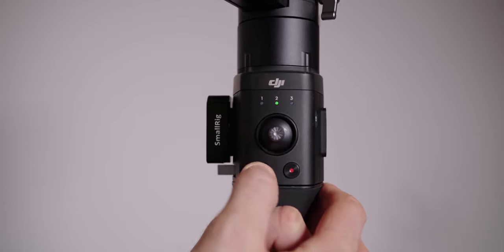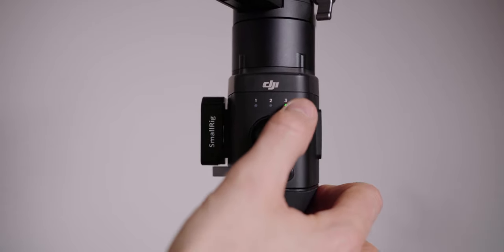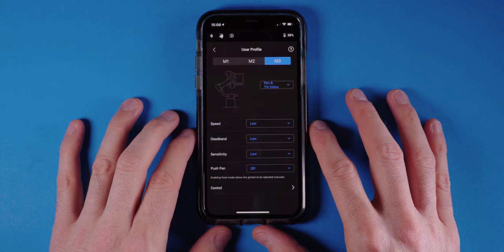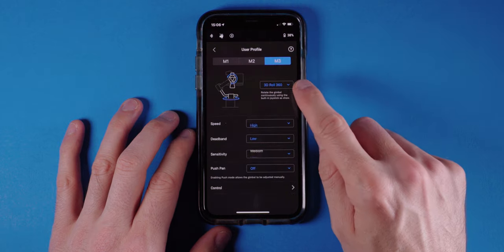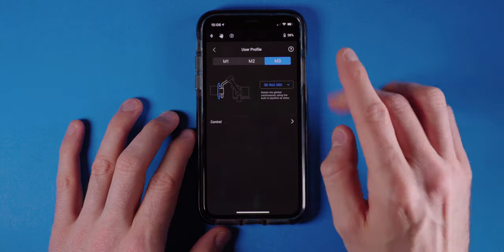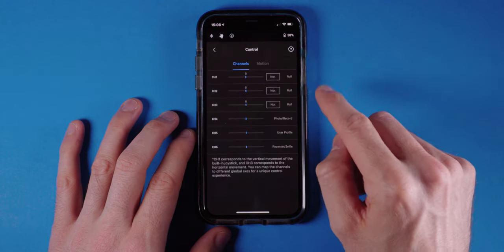The next step is to set the Ronin in 360 mode. To do that, first press the M button to switch the gimbal over to preset 3 — that way I can easily switch between modes when I want to do the spin. Open up the app and make sure you are customising the right preset, in my case it's preset 3. Go to the user profile and on M3 click the drop-down menu to 3D roll 360. Click on control to make sure that roll is set on channel 3 and 2 is disabled.